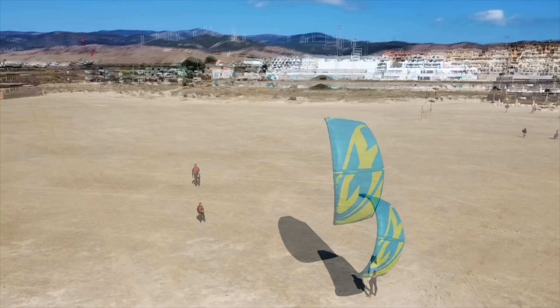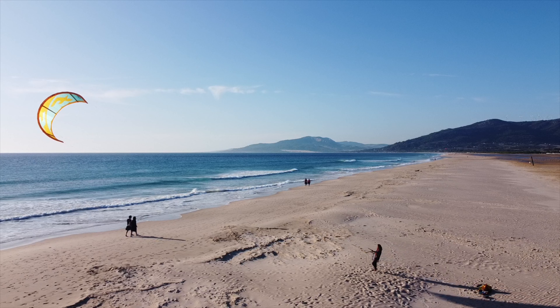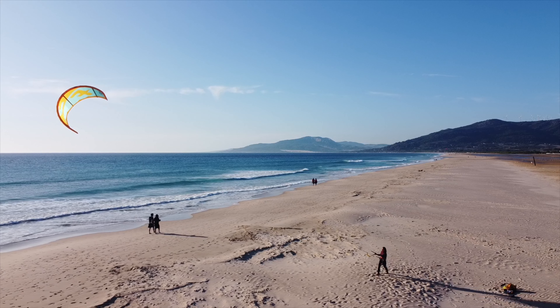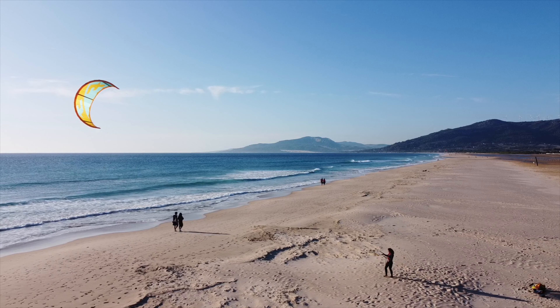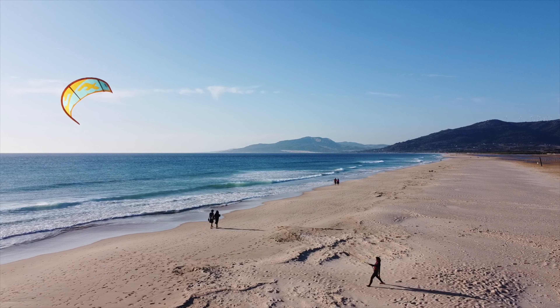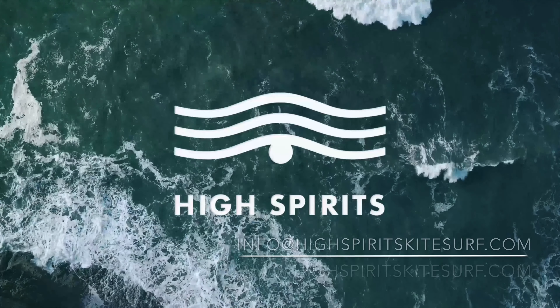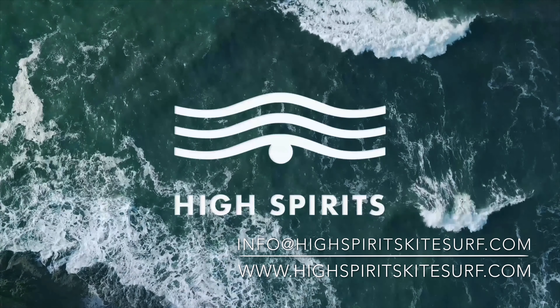Launching is one of the highest risk parts of a kitesurfing course. You should always practice it with a small kite, short lines, and your instructor by your side to keep you safe. This video is not an equivalent to a lesson. For more detailed instructions, book a kite course with us at High Spirits Kitesurf.